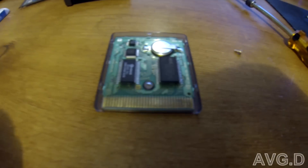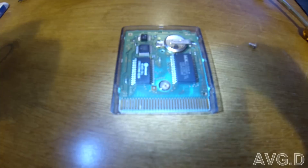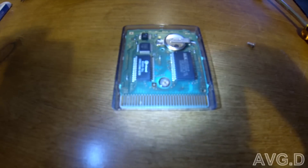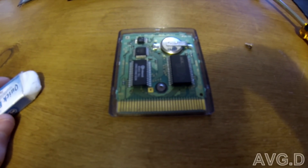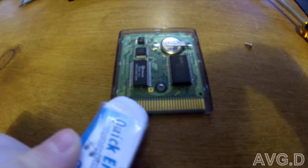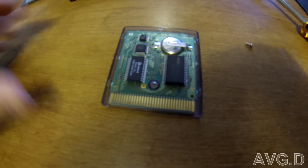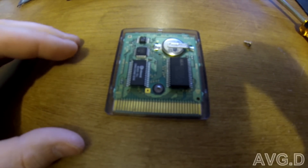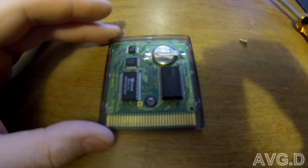First thing you want to check is for dirty contacts — it's the easiest thing to spot and repair. In this case I've already cleaned them, but what you need to do is take an eraser or an alcohol swab on a Q-tip; I find the eraser works the best. Just go back and forth on all the contacts, and once they look pretty clean, just wipe it off with a dry cloth, like a fiber cloth.